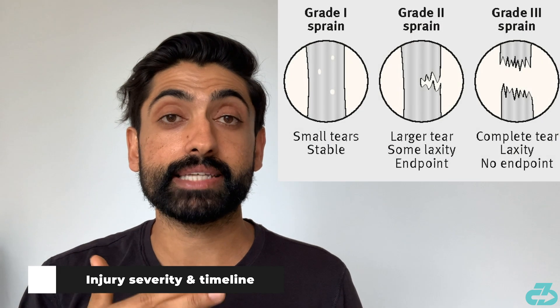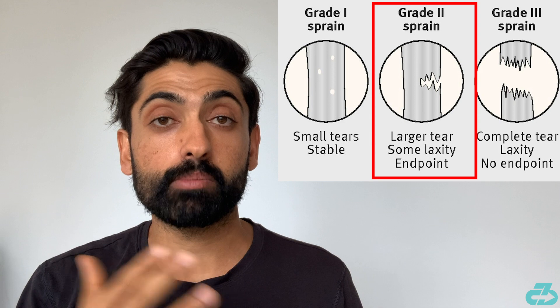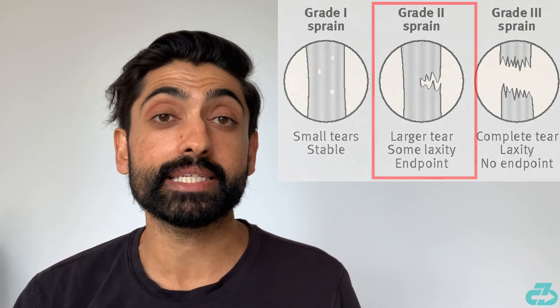That injury does look to be more serious. Jose Mourinho gave an update that the player was initially thought to be out for three weeks, but Harry Kane is pushing to get back in two weeks for the big match versus Man City. That timeline indicates he has a Grade 2 tear to the ankle ligament, most likely the anterior talofibular ligament (ATFL). The average return timeline for Grade 2 injuries is typically around three weeks.